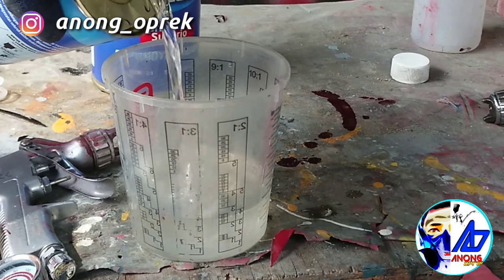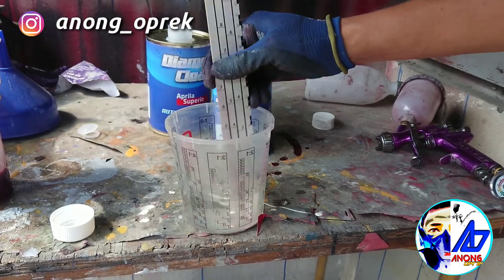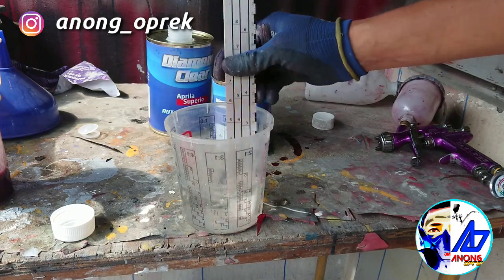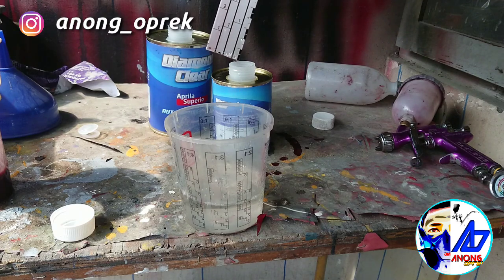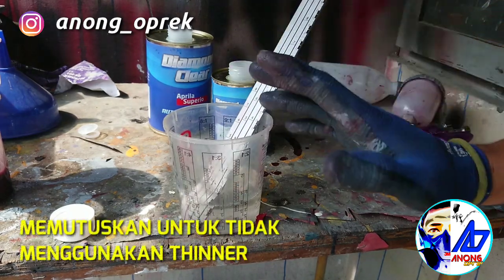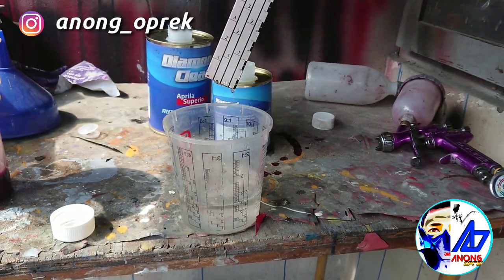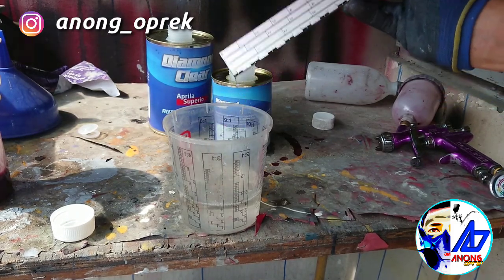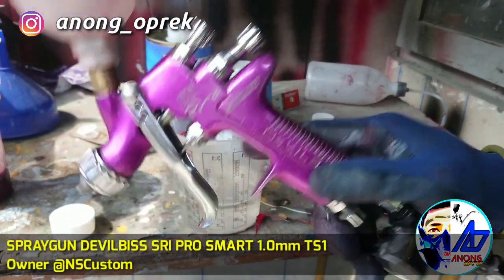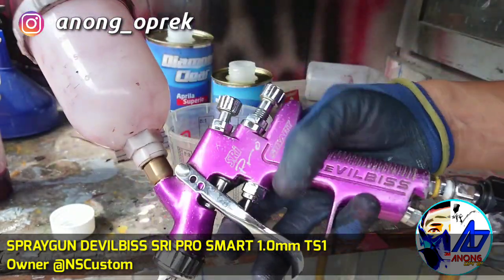Kita coba di hadapan rangka. Gue pengen tau seberapa encer dia. Sejujurnya kalau untuk aplikasi motor, ini gak perlu tambah tinner — ini udah encer banget. Sangat encer banget. Gue mutusin untuk gak nambah tinner sama sekali, ini rawan banget. Saat gue coba tes angkat, encer banget. Kita lanjut langsung aplikasi, gue bakal pake DevilBiss SRI Pro Smart dengan TS1 Aircap-nya, atau transfer efisiensi, atau bisa disebut LVLP.